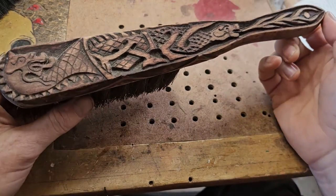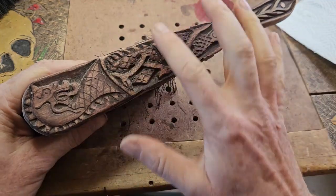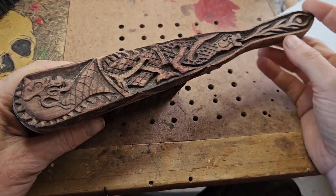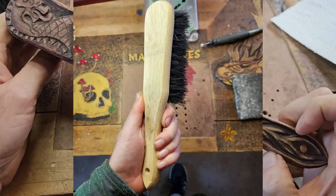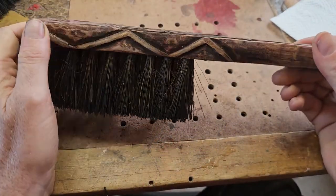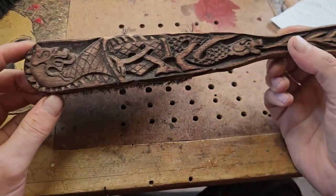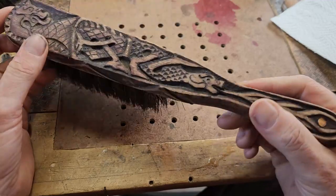Hey, good day people, it's Matt here from Matt Carves. Hope you're going well. So we're going to carve a dust brush today, and I'm just doing it from a brush that I picked up at the hardware store. This is a brush that I've done previously — it's a lot more complex than the one we're going to do today, but you can see it looks pretty cool when it's finished.